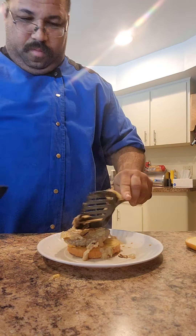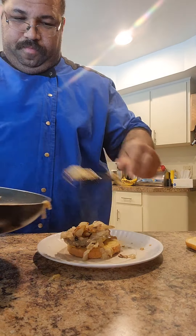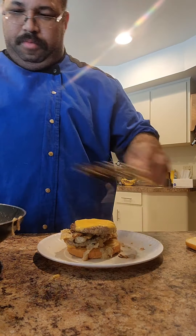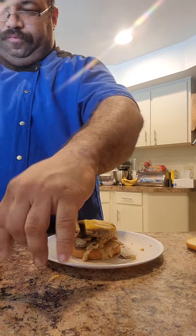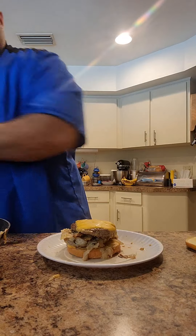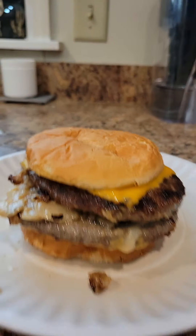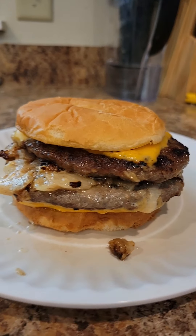Carefully flipping them over. We want some of those onions underneath. Give it about 20 seconds. [Counts timing.] Now we can place our American cheese on top.